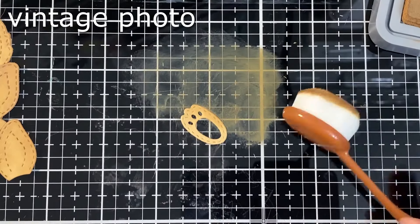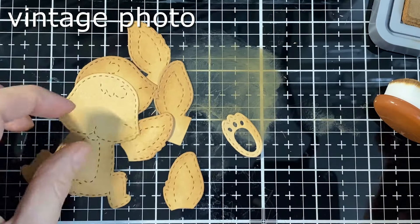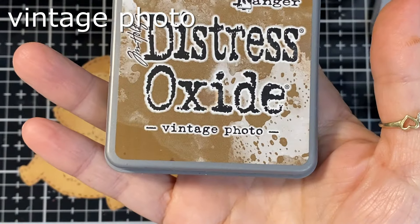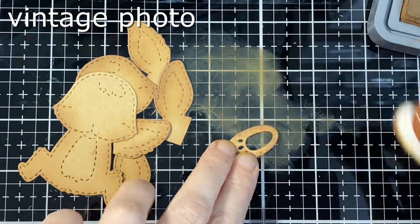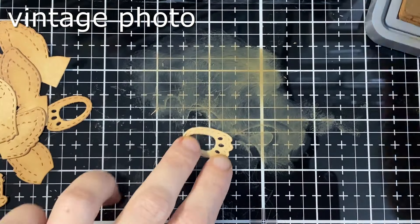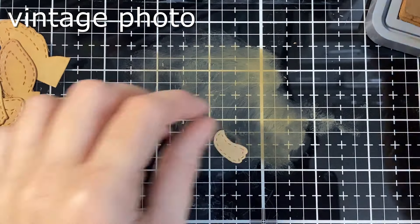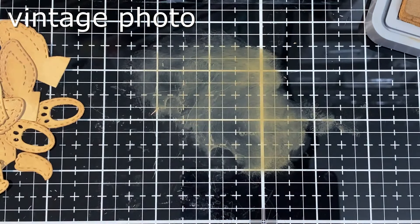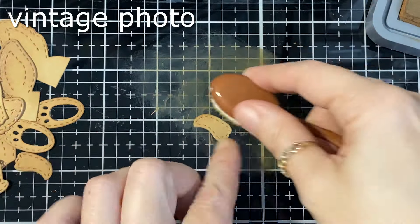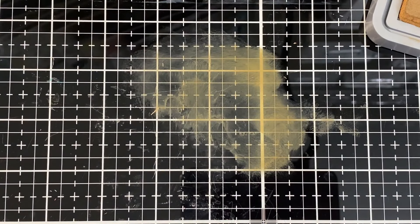I'm going to put my bunny together. I had most of these colored and put some shading on there with my ink, and then I realized I didn't press play. That's okay because you're just going around the edge of all the pieces anyway — it's just boring to watch, so it was all good.